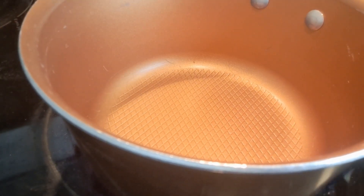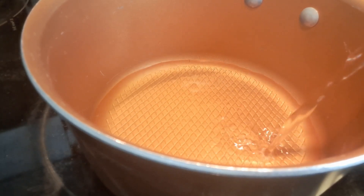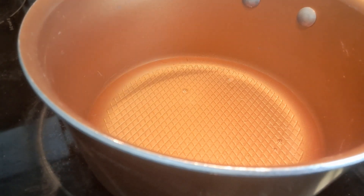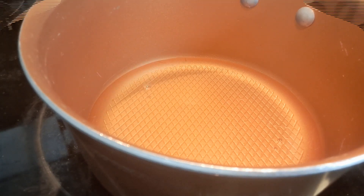The first thing we're going to do is pour in about a half a cup of water, because I'm only going to make enough for one drink, but maybe two. This should make two drinks. Half a cup of water — we're going to bring this to a boil, and I'll be right back.